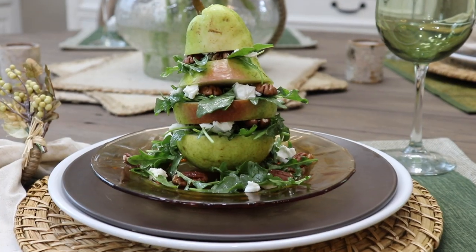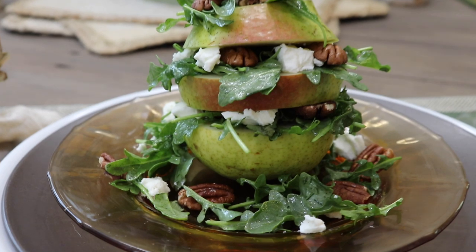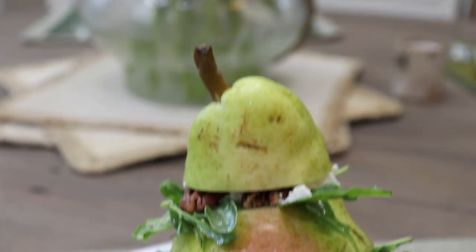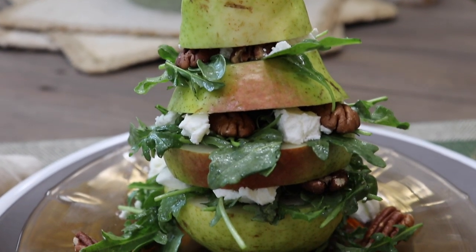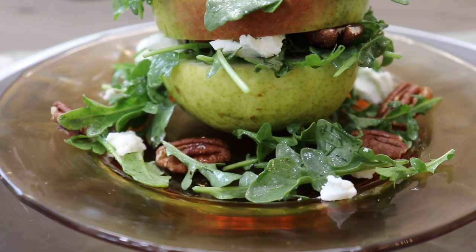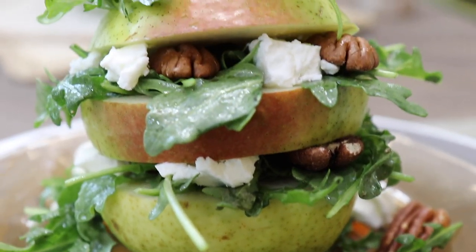This is the second video in my holiday entertaining series. I've already done a vertical pear salad — it's beautiful, delicious, and so easy to make. I'll leave a link for that in the description box below; it would work perfectly for Thanksgiving or Christmas. I'm also going to have more holiday entertaining videos coming up, so make sure you hit that subscribe button and turn on your bell notifications.